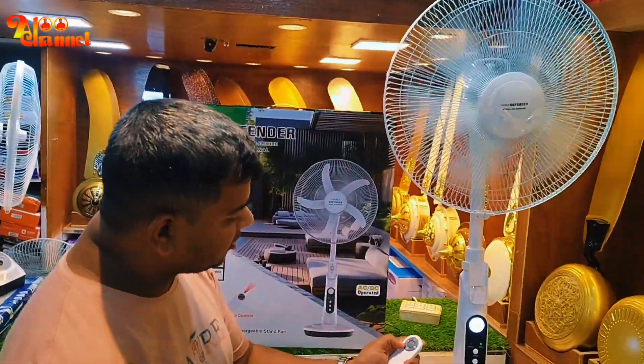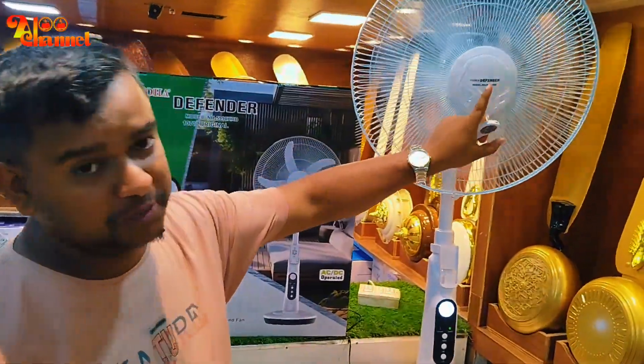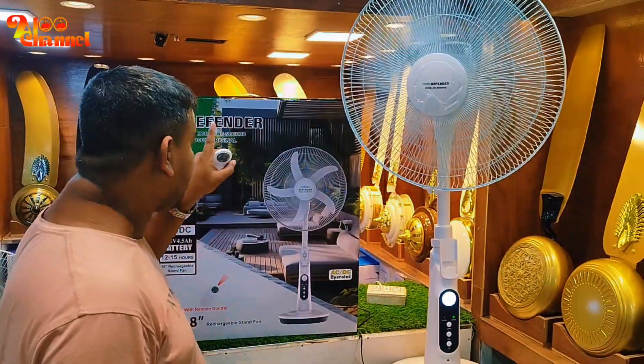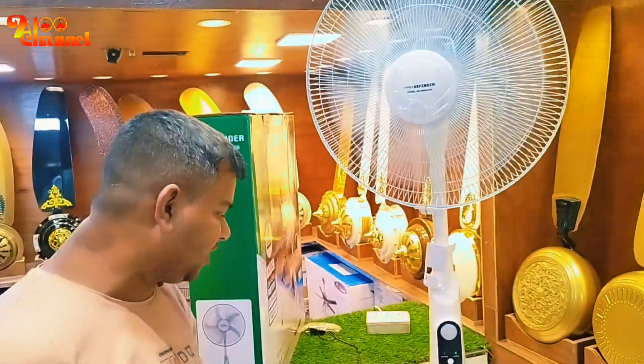We have a remote control and timer. We have a new speed of 100% copper. We have a 600% copper.